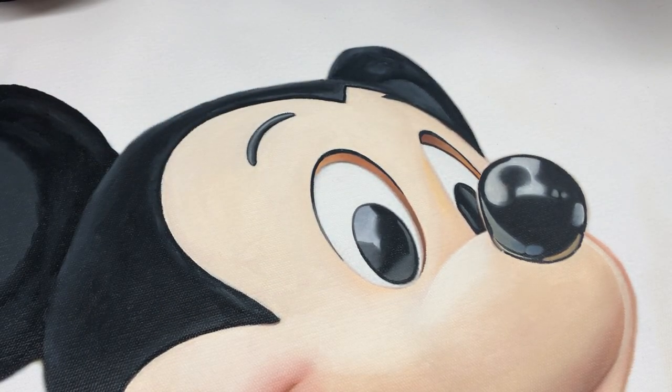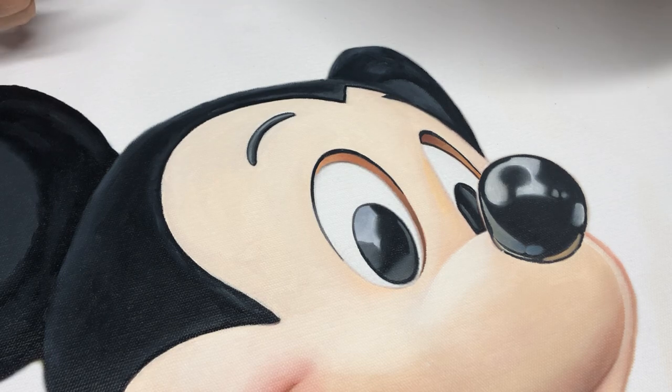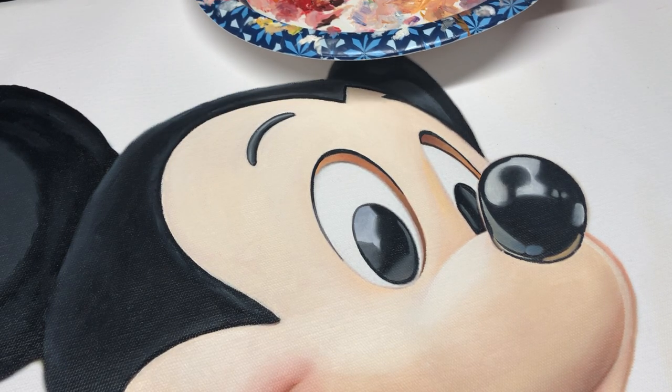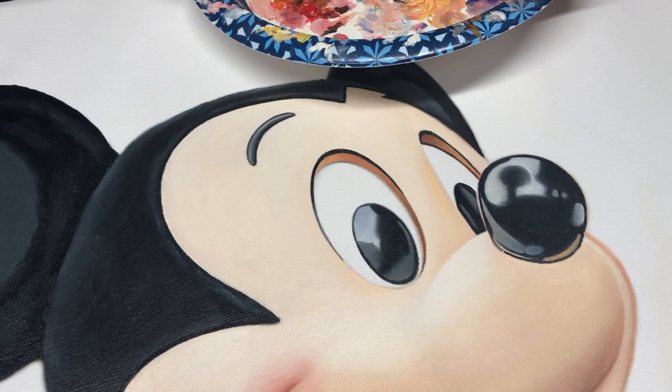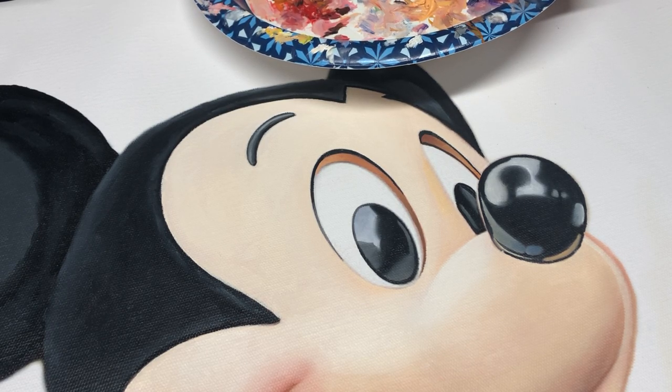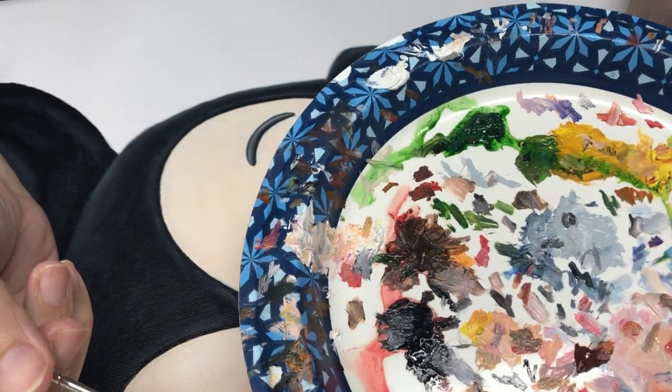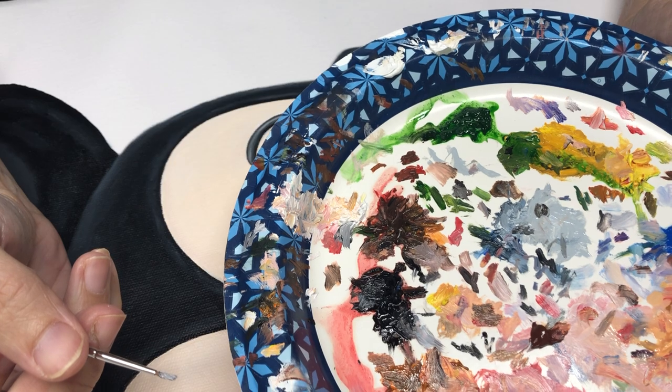I think that looks pretty decent. I think I should have grayed the eyeball one out a bit. I just use a paper plate and put all my paints on it and mix them right there.